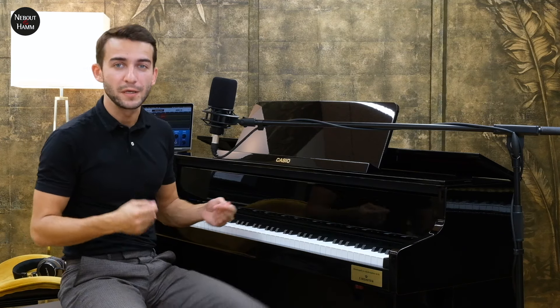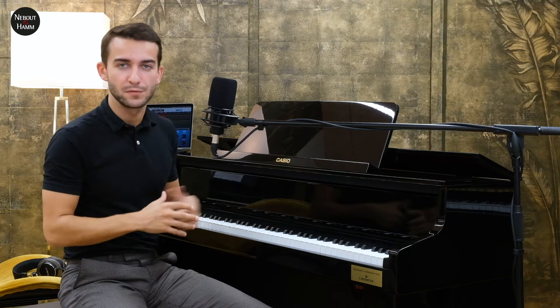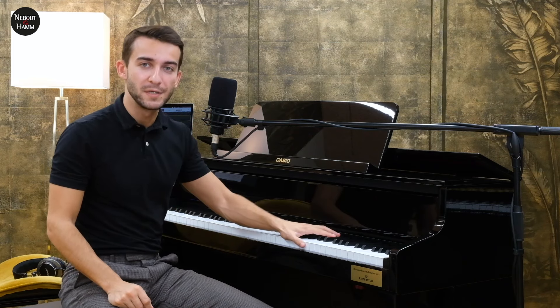Je vous propose qu'on parle tout de suite de ce qu'est un piano numérique hybride. C'est un peu le piano à la croisée des chemins entre le piano acoustique et le piano numérique. Pourquoi ? Parce qu'il est numérique par sa production sonore : il y a un échantillon de piano avec une partie de modélisation qui sort par des haut-parleurs. Mais ce qui est acoustique dans ce piano, c'est véritablement sa mécanique.